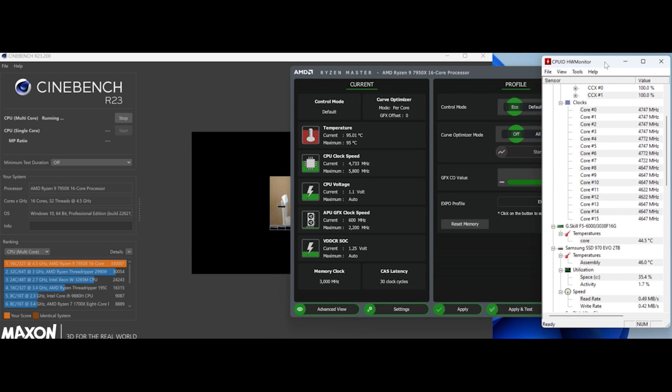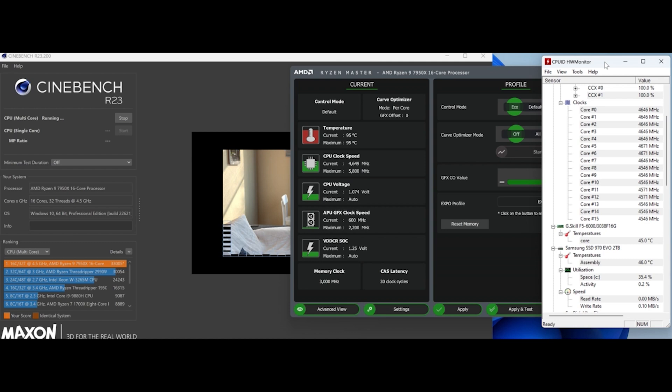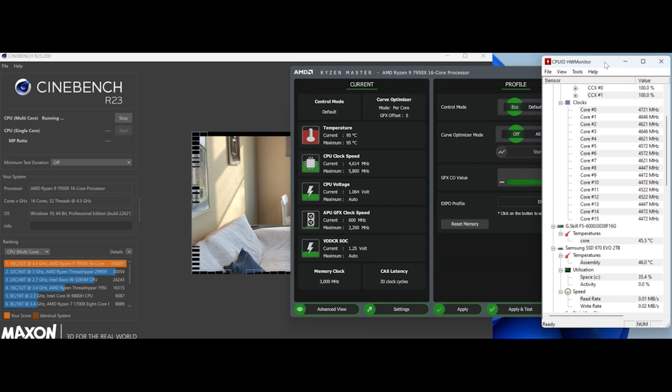In the second test, boosting frequencies drop a little to about 4.6–4.7 GHz — not as much as at stock speed — and the score stays above 33,000 points, which the CPU didn't manage at stock speed. The final run scores 32,473. Comparing back to stock speed results which settled around 30,500 after a few runs, the 105-watt eco mode is delivering about 2,000 points higher — a clear indicator that both eco modes are much better with this low-profile cooler than running at stock speed.